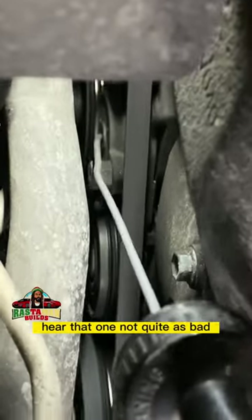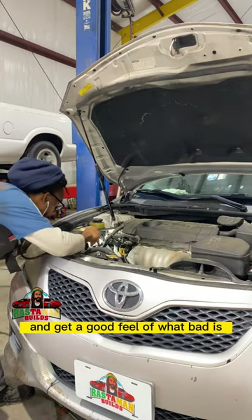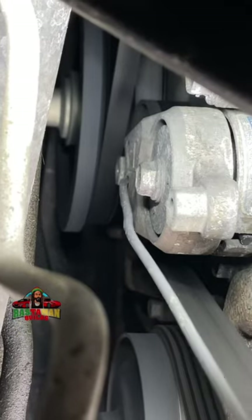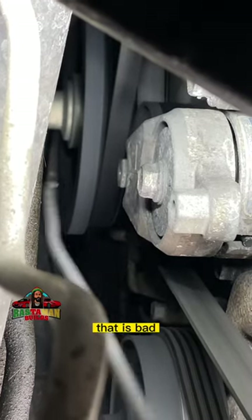Hear that one? Not quite as bad. Let's touch onto something else to get a good feel of what bad is. That's the tensioner. Hear that? That's sounding rough. That is bad.